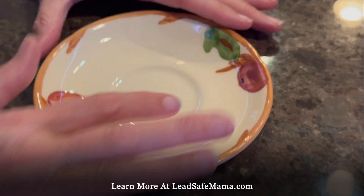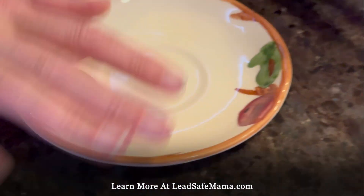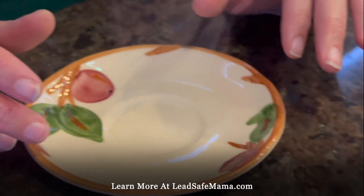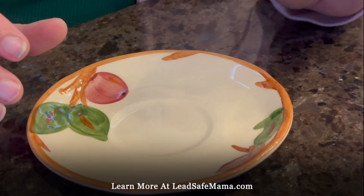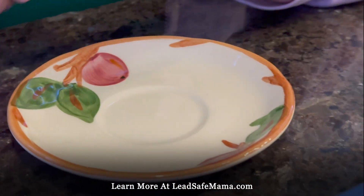That's 16% lead in the glaze. The interesting thing is it's not the colors — it's the clear coat over the top, which you can really clearly see. It's very glossy, and that's basically melted lead crystal. I do wash my hands after doing this.